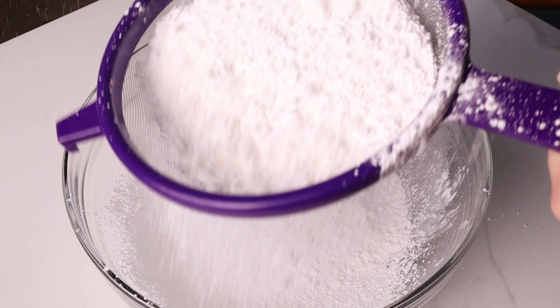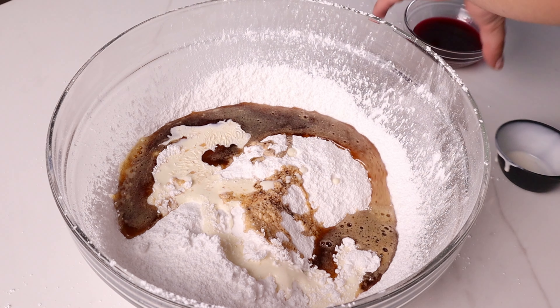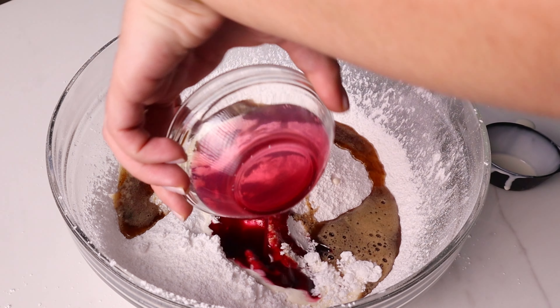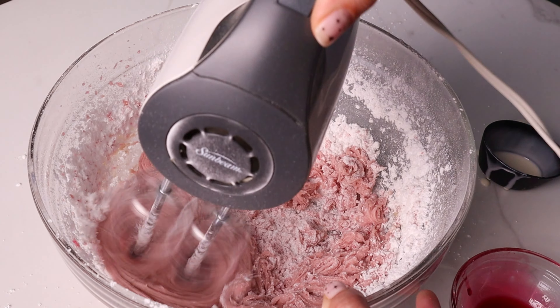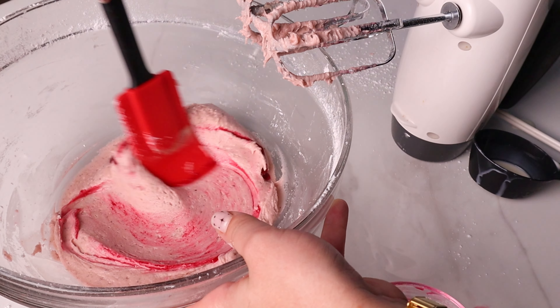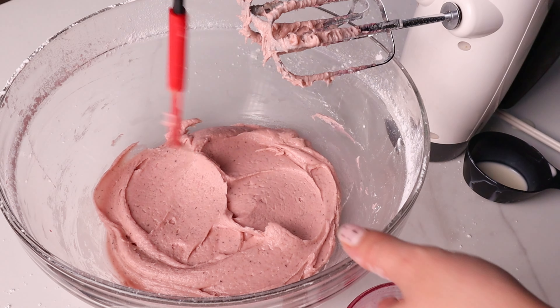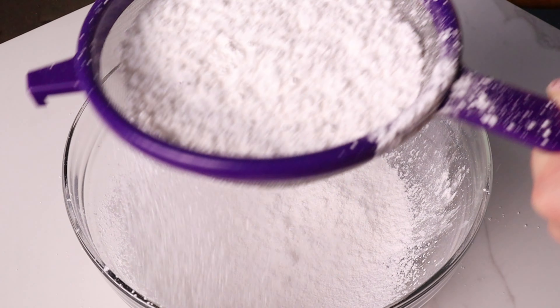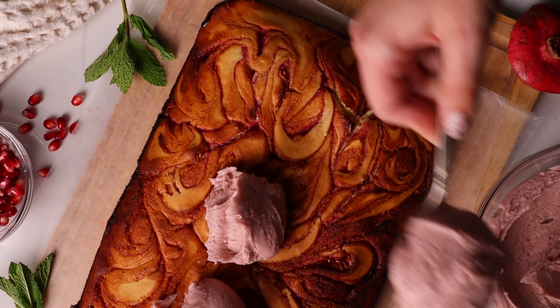In a heat-proof bowl, sift in three cups of powdered sugar. When your butter is finished, pull it off the heat and add it directly into your bowl. Have an electric mixer on hand and whisk immediately to dissolve the sugar. Quickly also add the remaining two to three tablespoons of syrup and one-fourth cup of heavy cream. Mix until everything is dissolved and together. Add more cream or powdered sugar as needed to reach the desired consistency.